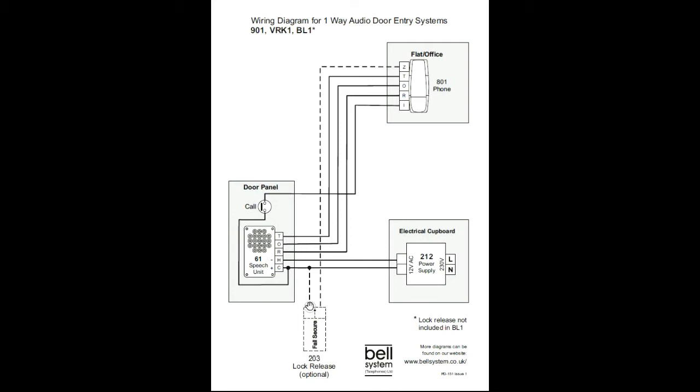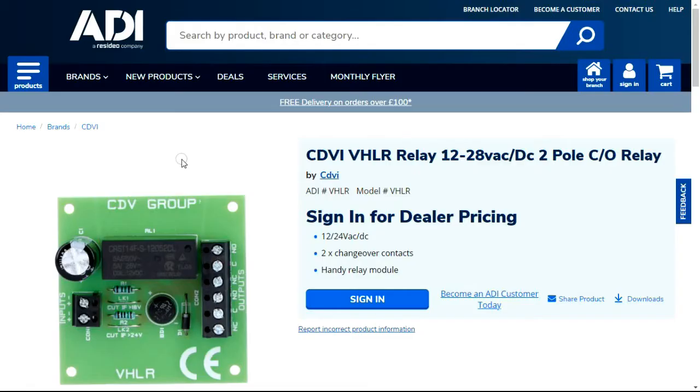When you make these connections, one wire goes straight to positive and as mentioned, the other applies negative. Let's look at the VHLR — it's a bit difficult to bring a technical drawing up, so let's use the one on our website. You have your inputs, positive and negative, and you can see it's not polarity-sensitive — it's positive or negative, positive or negative.